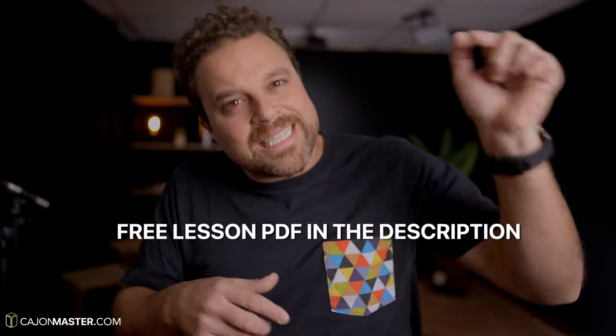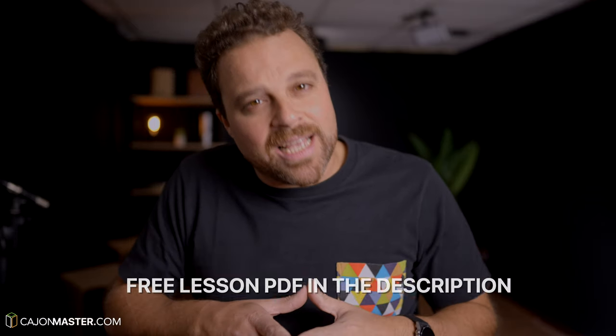As always, this tutorial will start slow at 50 BPM. This way you will internalize the pattern before trying it in faster tempos. After you have it down and integrated, we go to 75 BPM, and then to the goal tempo of this tutorial, 100 BPM. The PDF with the notation of this lesson is in the description below, and of course it's free.